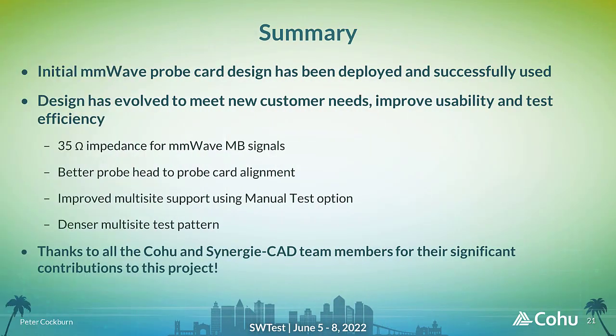To summarise and conclude, the millimetre wave probe card design that was first presented last year has already been deployed at multiple locations and successfully used. The design has evolved in several areas to meet new customer requirements, improve usability and reduce cost of test. I've described the changes required to match 35 ohm impedance of the millimetre wave MB signals, how the probe head and PCB design have changed to improve alignment, improvements to the manual test option for improved multi-site operation, and options to increase the density of the multi-site test pattern. This project has required dedicated support from teams across Kohu and SynergyCAD, and I'd like to finish by thanking them all for their contributions.